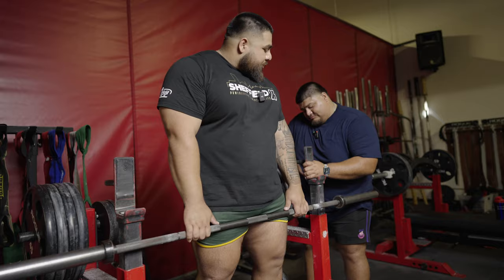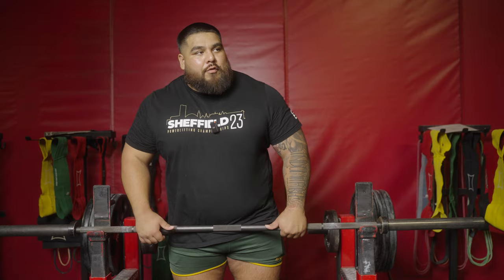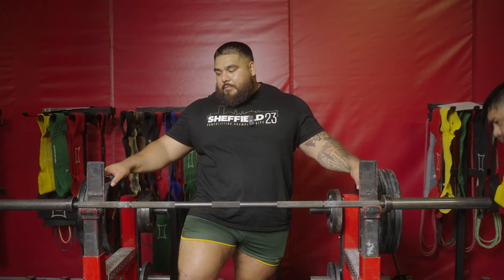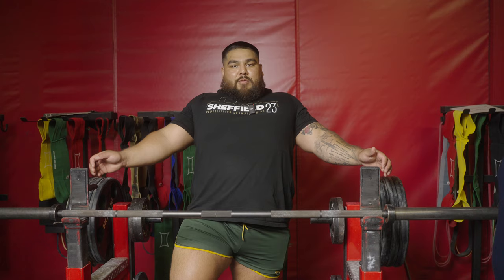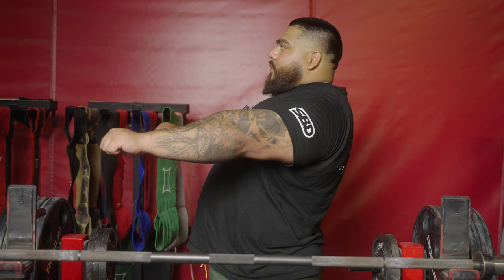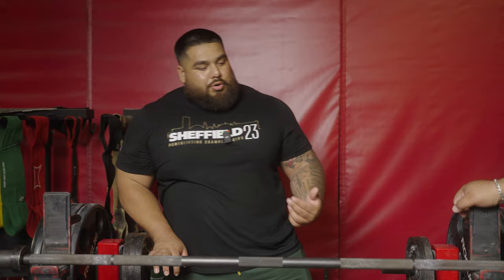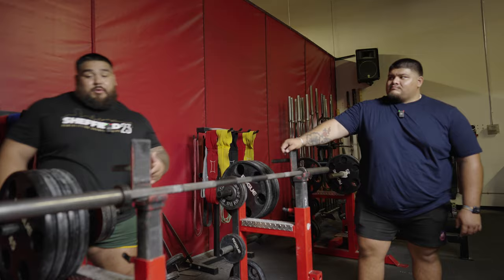Whenever you're setting up the rack height, you want the bar to be maybe about an inch and a half over the lip. Because once you add load onto the bar, you're gonna sink into the bench. And when you're retracting your scapula — or for a lot of people like myself, we just think of squeezing and tightening the upper back — you're gonna be about an inch lower than if you were fully extended. So when setting up the bar without any weight, a good measuring standpoint is about an inch and a half over the bar, setting yourself up properly.